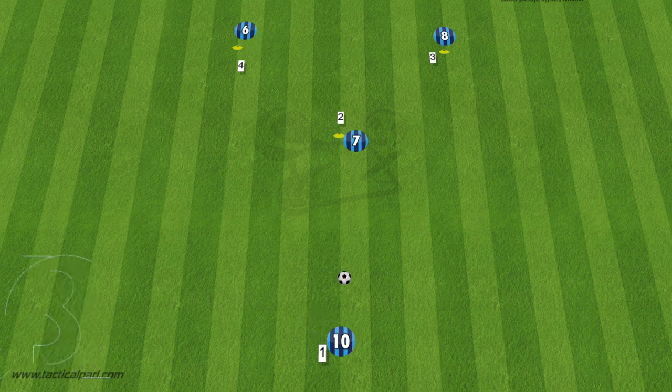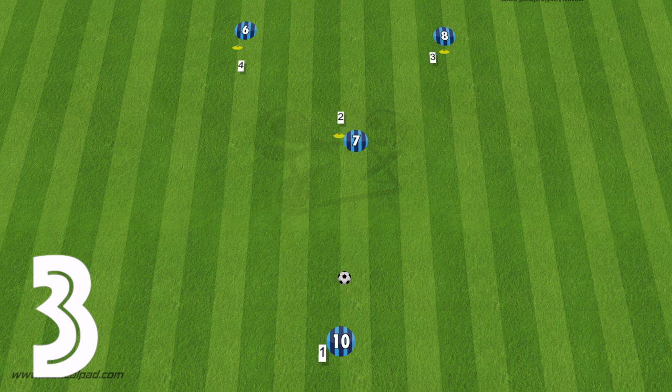Moving on to the third variation, we're starting to bring in more third man runs. Number one plays into number two, who bounces it back. This time number one plays off to number three, but at the same time number four gets ready to make a move and complete that third man run, so three can play the through ball into number four, then the players will rotate around.